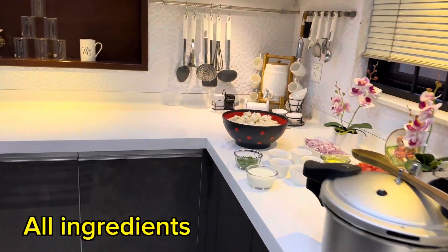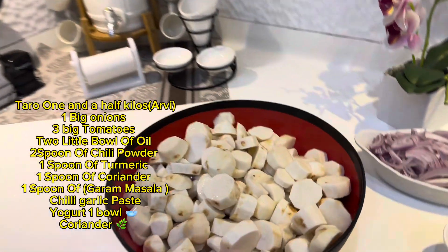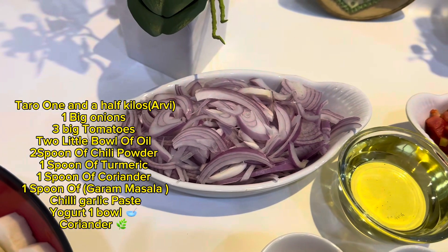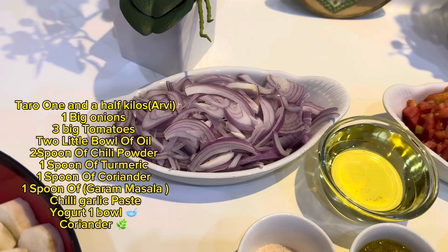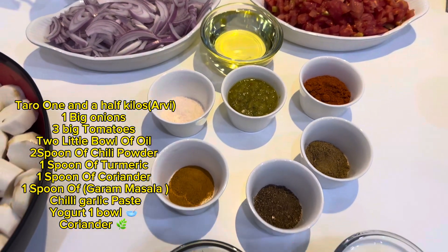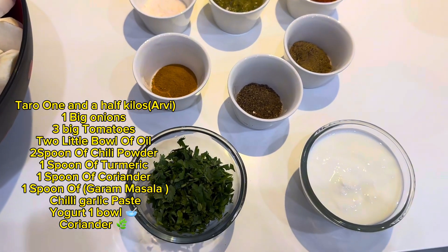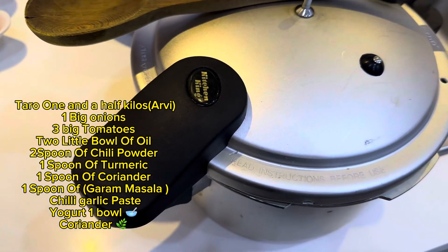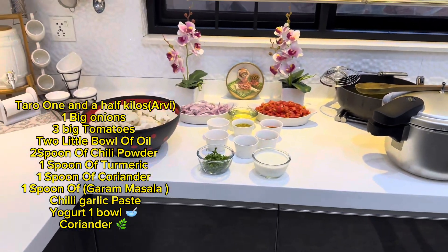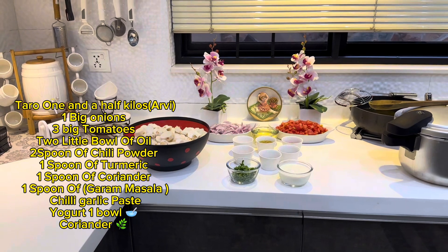All ingredients: Taro 1.5 kilos, RV, 1 big onion, 3 big tomatoes, 2 little bowls of oil, 2 spoons of chili powder, 1 spoon of turmeric, 1 spoon of coriander, 1 spoon of garam masala, chili garlic paste, yogurt 1 bowl, coriander.